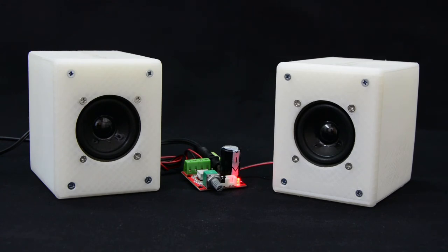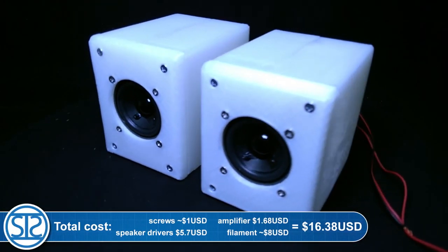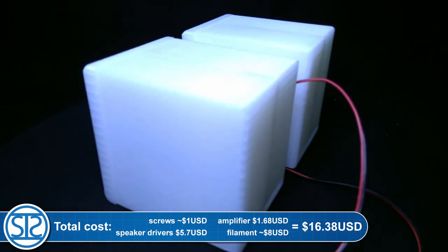I have a JBL Charge 2 Plus Bluetooth speaker, and you will have to believe me that in real life the sound that those small DIY speakers produce is matching the quality of the JBL Charge 2 Plus. The only difference is that the JBL is way louder. But they are way better than the desktop speakers I am using, which cost around $25.